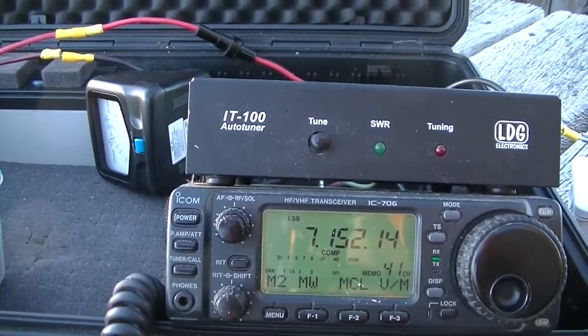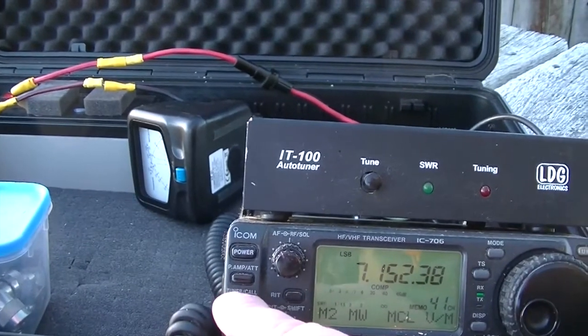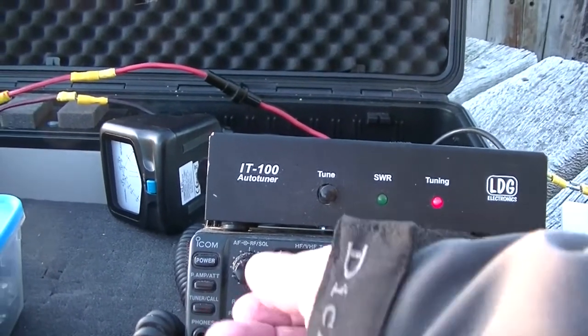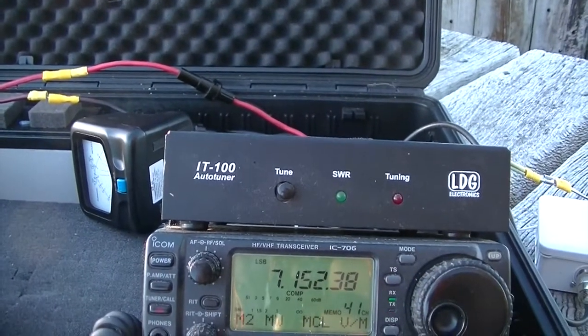This antenna is very, very quiet, which is lovely. I'll just give it a tune. I'm on the 40-meter band at the moment — solid green light, it's tuned.